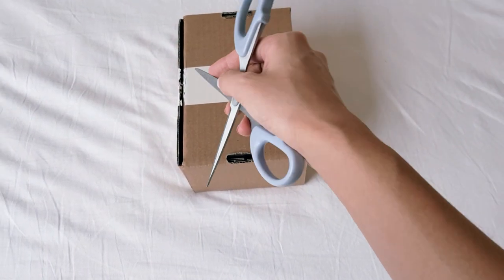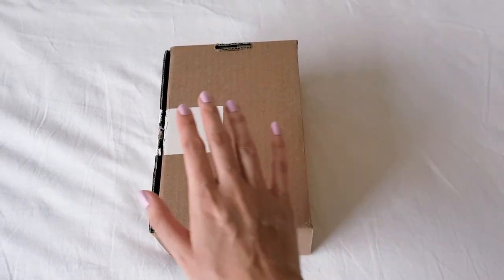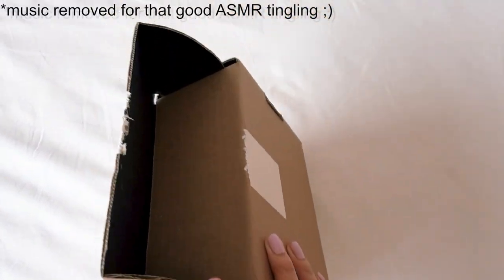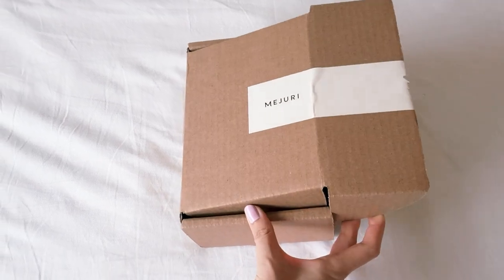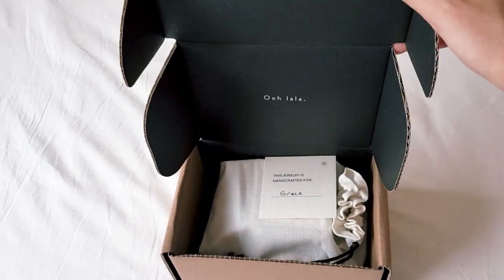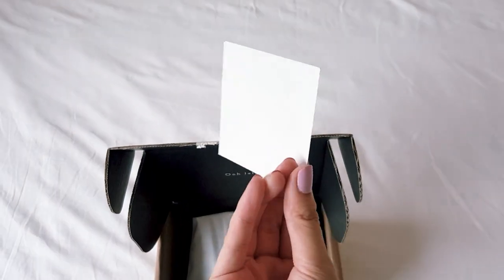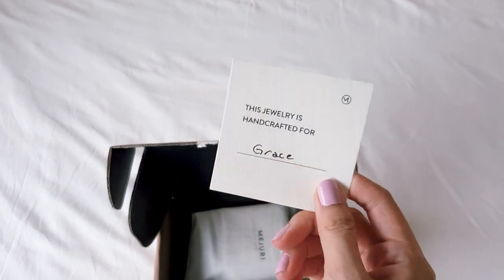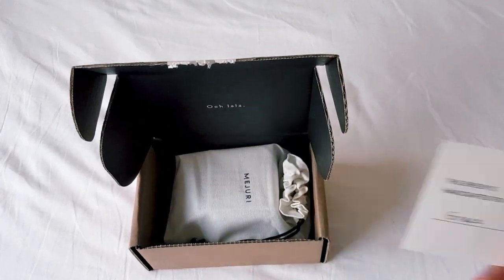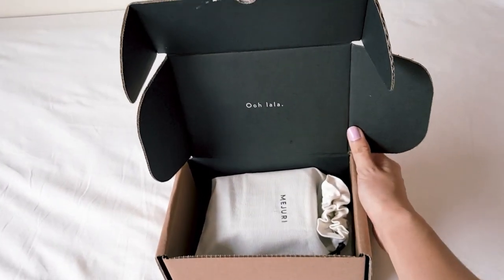I'm holding my scissors like this and I just ran them down there and now I will open the box. Oh my god, ooh la la. This jewellery is handcrafted for Grace. I love this little detail. It's like solid cardboard. I really feel like I spoiled myself here, guys. Which is the point, so buy jewellery for yourself, girls. I love the interior.